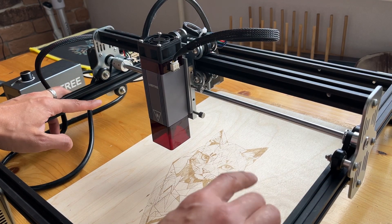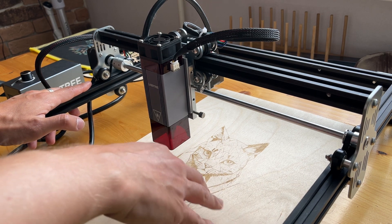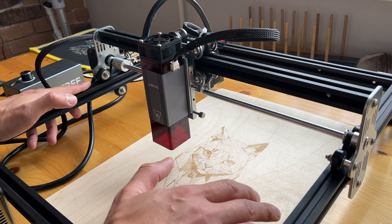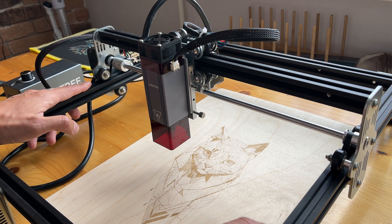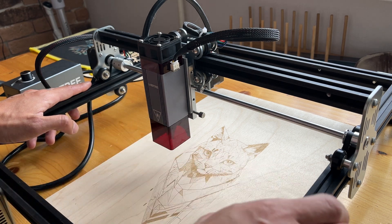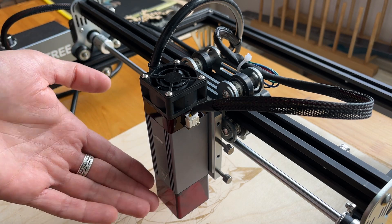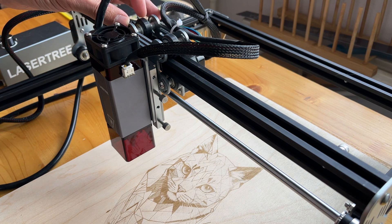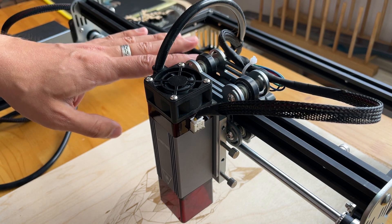The maximum speed of engraving is 6000mm per minute. In principle, this will be enough if you want to engrave smaller pieces, maybe 300x300mm — you can make a large engraving. However, for large graphics, 6000mm is not quite enough; I would prefer 10,000-12,000mm per minute, because the 10W module would allow it. Since it's a large gantry and the laser module is quite light, 6000mm is still more than enough for most tasks.